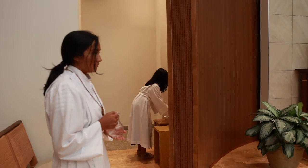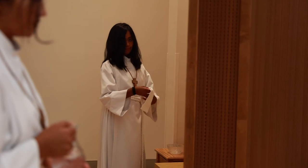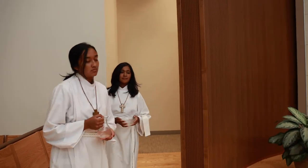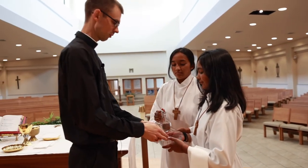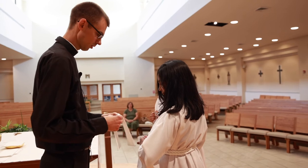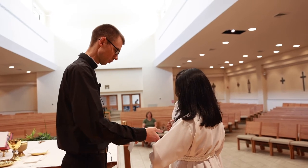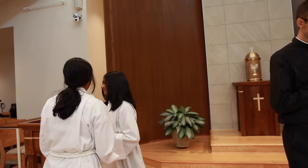Coming around the cantor stand, she'll come to the side of the altar where the priest will be ready to pour first the wine into the chalice, and then hand it back, and then place the water into the chalice, and then hand it back. He'll bow to the priest, and then while the priest is praying this prayer over the chalice, the servers will go to get ready for the hand washing — one of them with the water cruet, and the other with the bowl and the towel. They'll walk around the cantor stand to the side of the altar. The server will pour a little bit of water over the priest's fingers, and then the other server will offer him the towel to dry his hands. He'll give it back, and then they'll bow together and head back to the credence table.